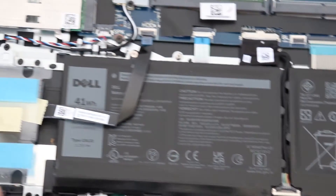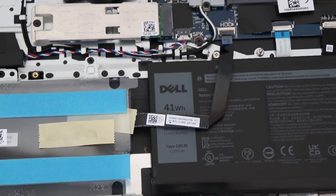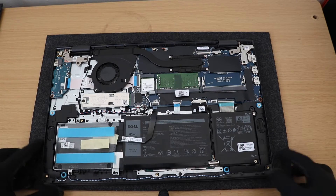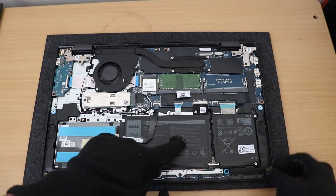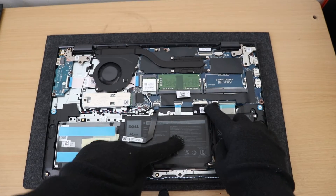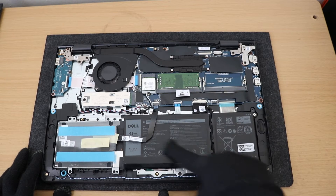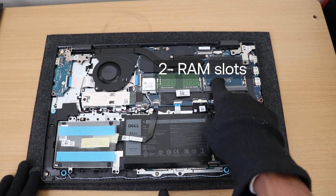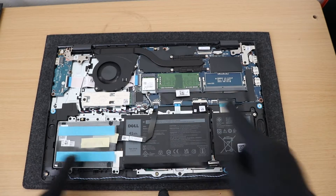This is a speaker and this is an internal SATA hard disk drive enclosure. Before doing anything, disconnect the battery. Also, you can upgrade the Wi-Fi module if you like.